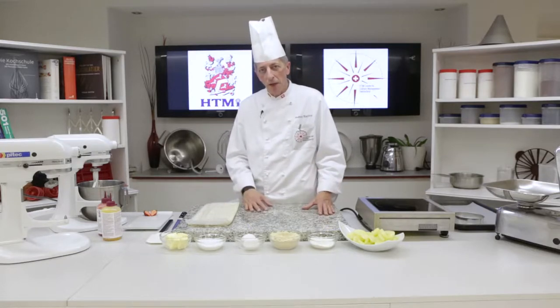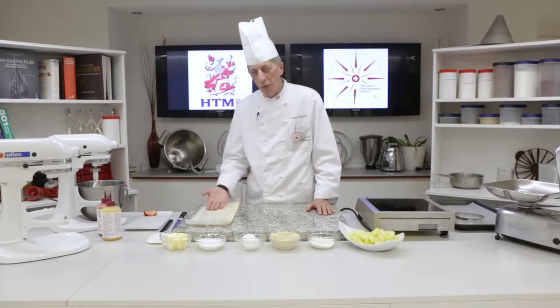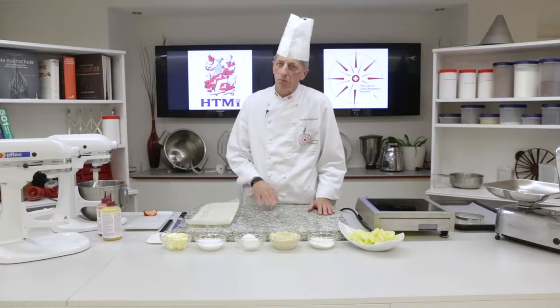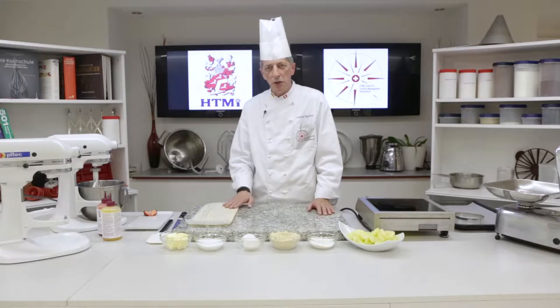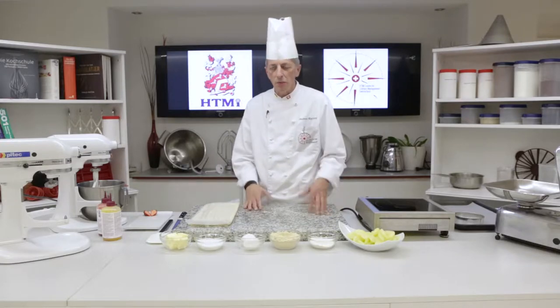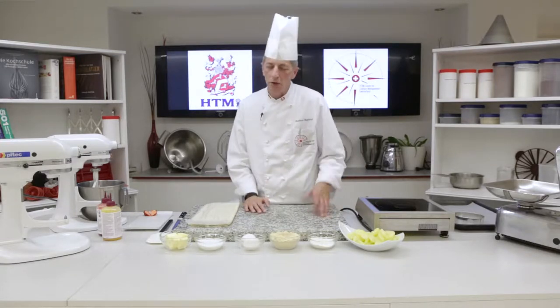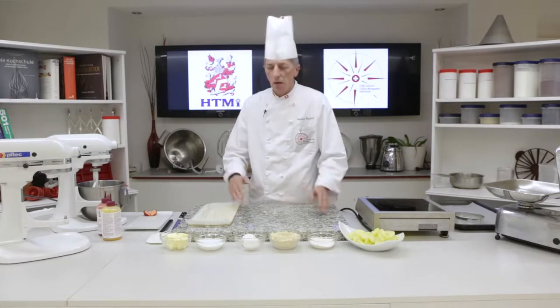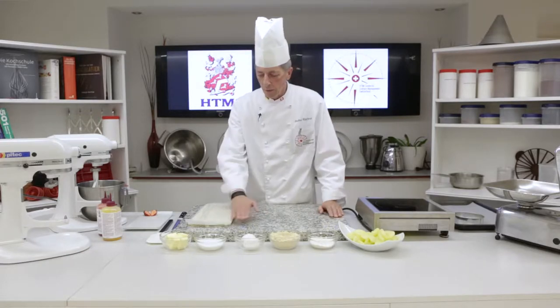For the galette, we use puff pastry as the base. You can find it in every supermarket now. It's a good product, it's fairly cheap and easy to use. Instead of making puff pastry at home, which is a complicated and time-consuming process, we'll just buy it.